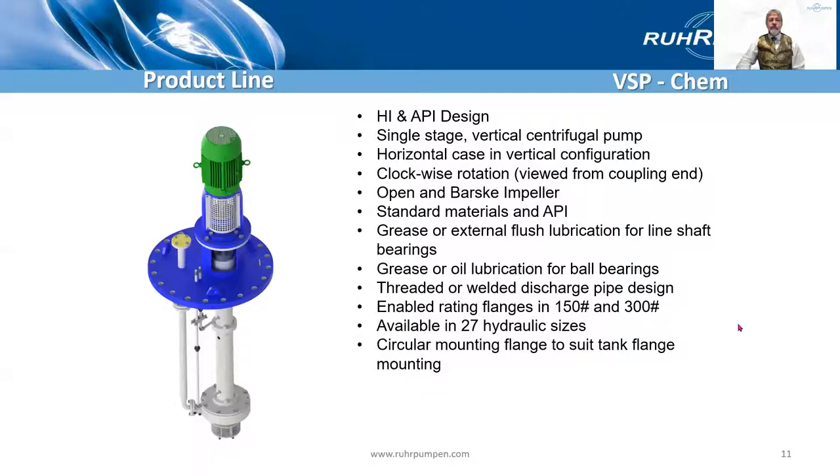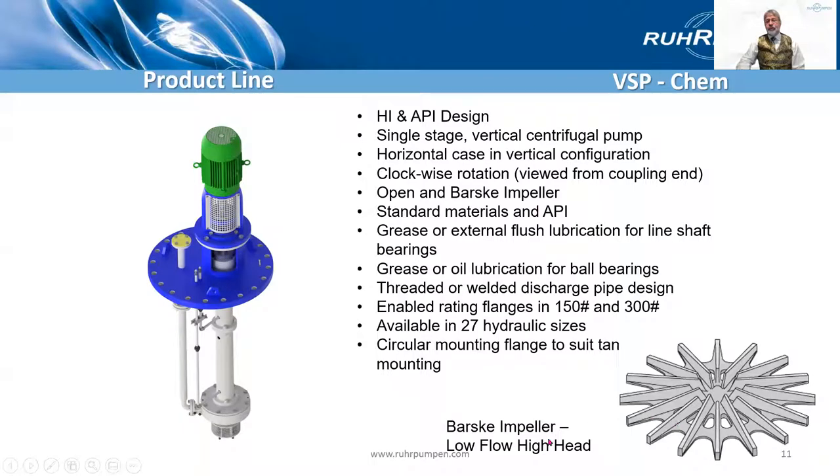And here is the VSP Chem, the API version. You can see it has either an open or a Barske impeller. A Barske impeller is a low flow, high head impeller. It comes in both standard materials but also all the API materials per the materials listed in API 610. It can be grease or external flush lubed, and the bearings are oil lubed or grease lubed. Usually has a welded discharge pipe and we can have 300 pound flanges. It has a circular flange to suit a tank mount.